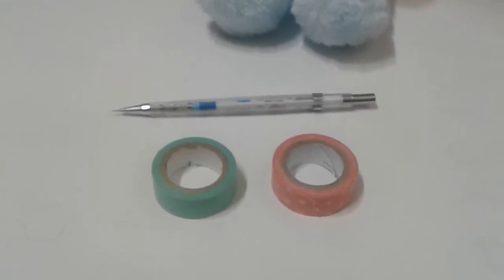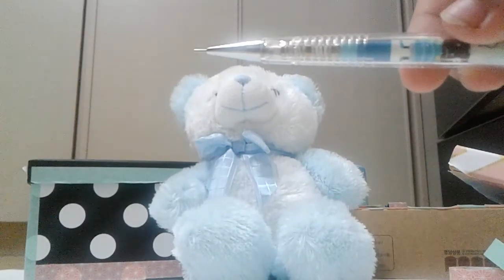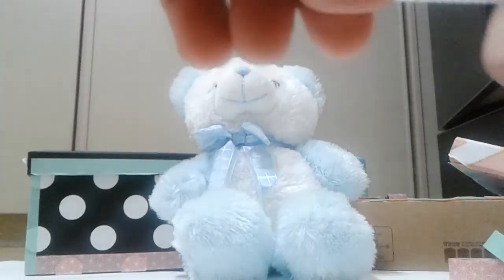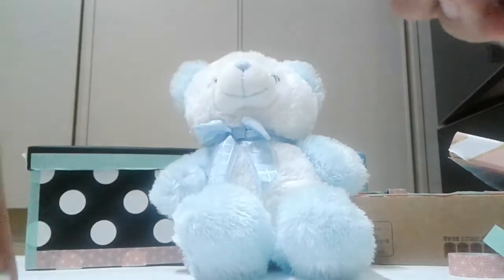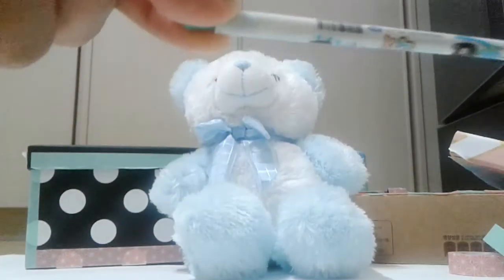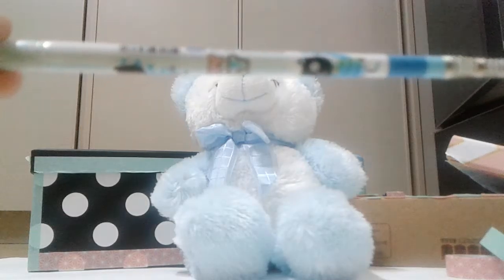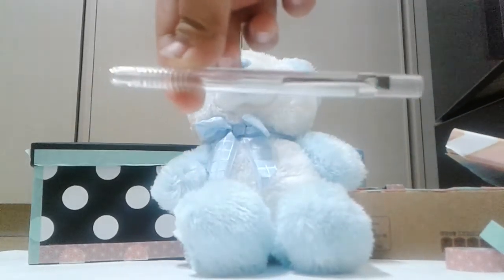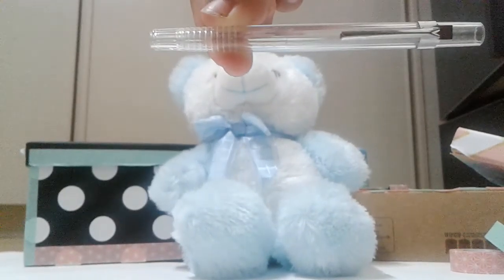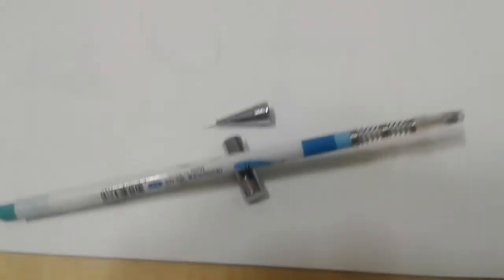I got them from Daiso. First I'm going to separate these and take them out, just like this. Now all of them are here.